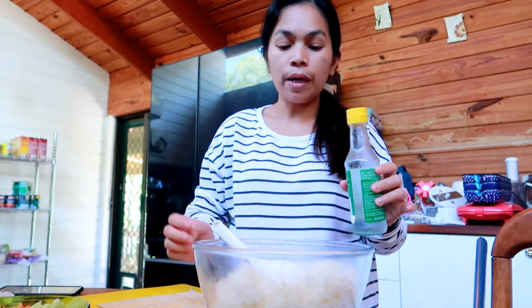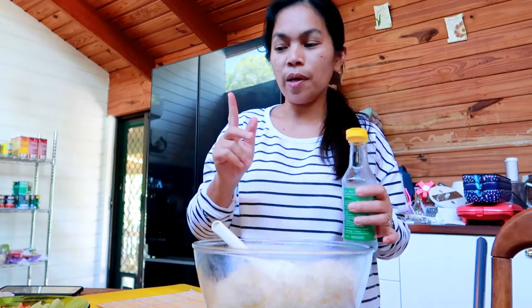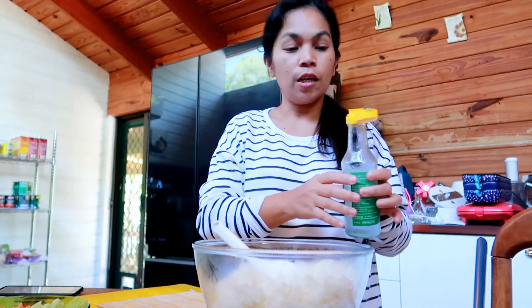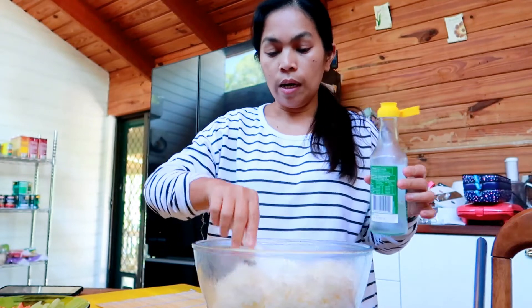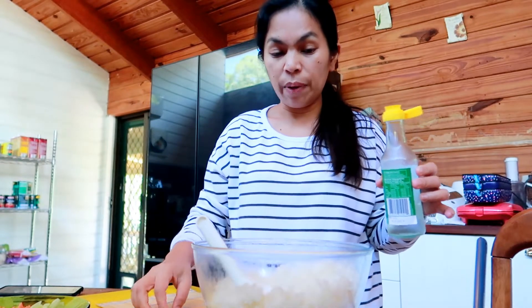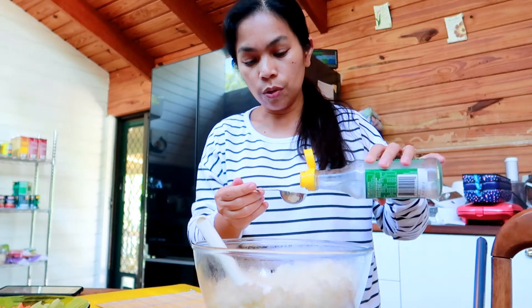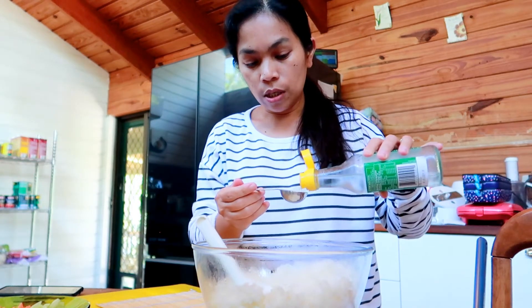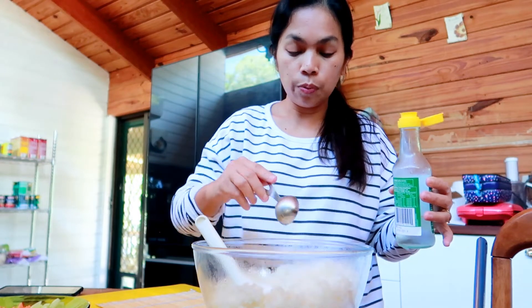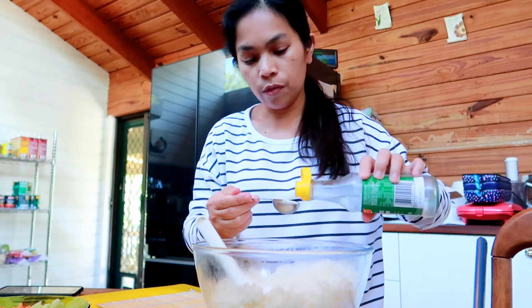I did vlog making sushi last year, but that was different because we were outside in the garden filming. This time it's a request - last night the kids were craving sushi, they missed it. So let's add about two tablespoons of white rice vinegar.